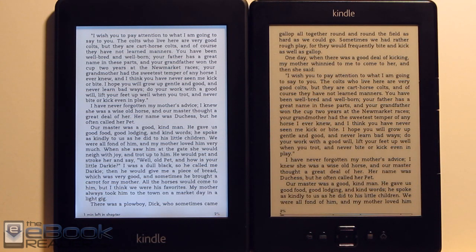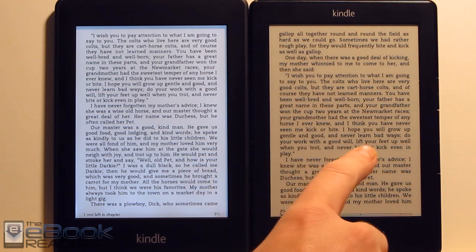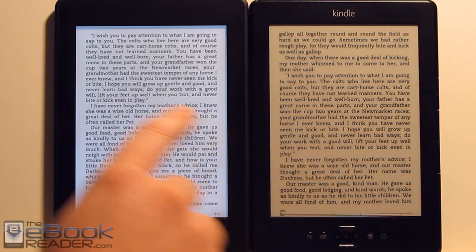So obviously the main difference is the screen. The Kindle Paperwhite has the built-in front light. As you can tell, the background with the light turned all the way up is a lot whiter than the background on the regular basic Kindle.